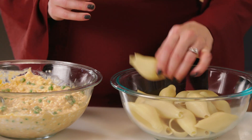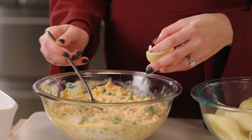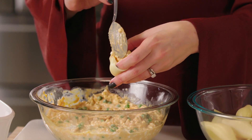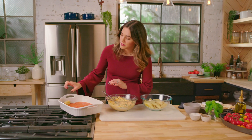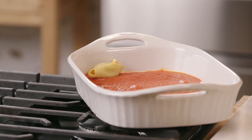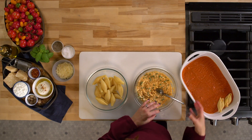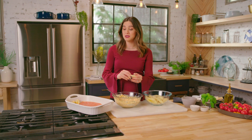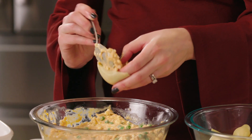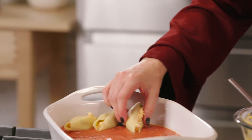Let's start stuffing some shells — these are so much fun to make. Just take each individual shell, get some filling in there, and start placing them in your baking dish, nestling them into that sauce. Another way to do this: if you're shorter on time and don't feel like stuffing individual shells, you could always use lasagna noodles and do layers. There are always different ways to serve a similar dish, but shells make it really fun.